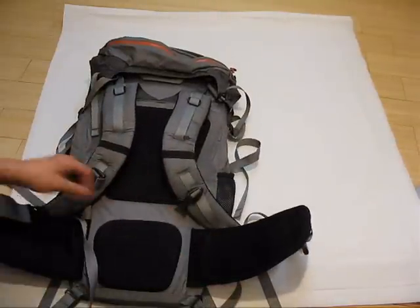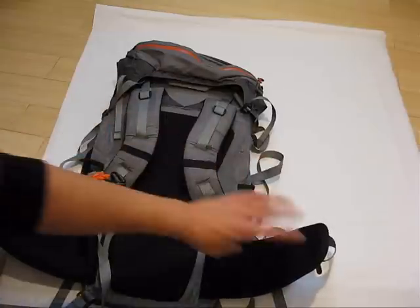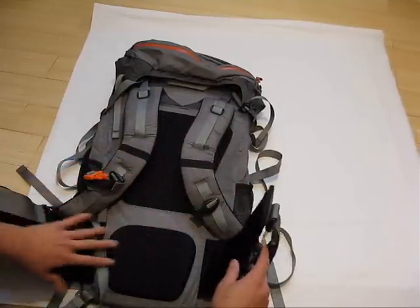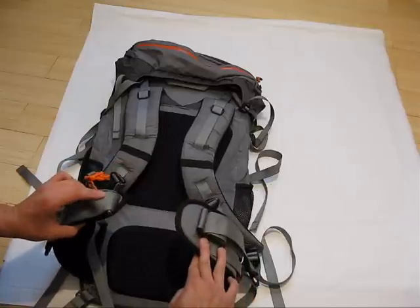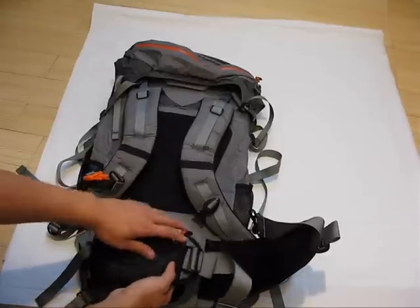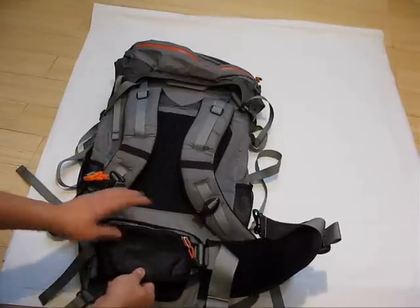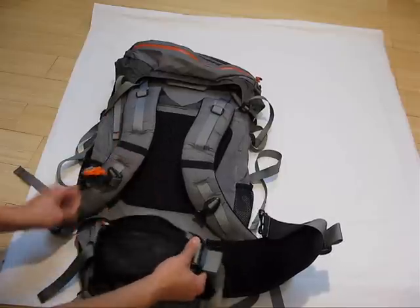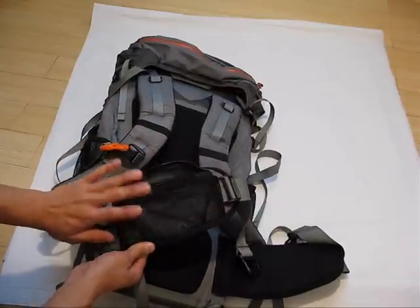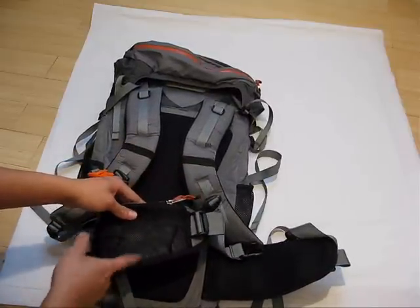Looking at the waist belt, it's actually thinner. It's padded but thin at the same time, and it's pretty large so it can loop around and give you a lot of support on your waist. It can be adjusted, and one nice thing is there's a zipper pocket on the waist belt. If you're going to have a waist belt you might as well put a pocket there. It's a mesh style pocket — I would have liked it enclosed, but for this pack, since they're minimizing weight, mesh pockets tend to be a little bit lighter.